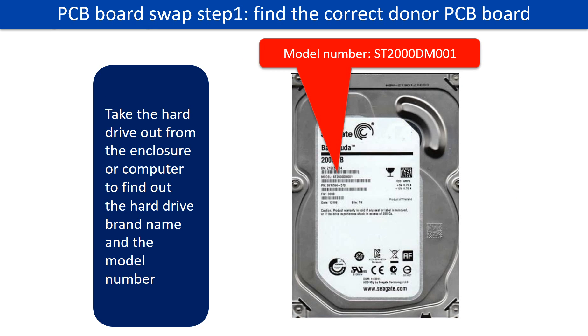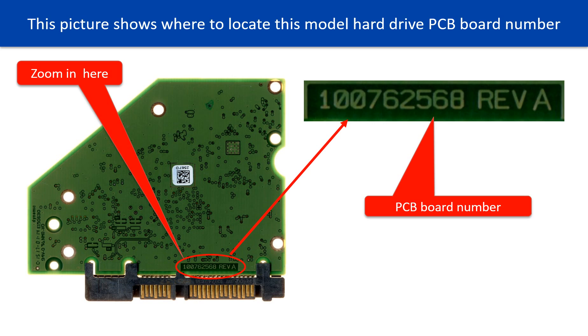PCB board swap step 1: Find out the correct donor PCB board. Locate the hard drive model number on the front of the hard drive label. Locate the hard drive PCB board number. Different brand names have different PCB boards.